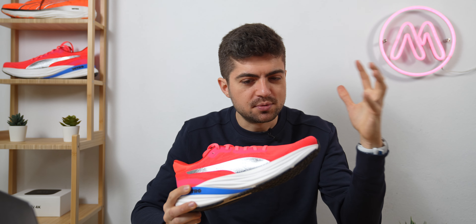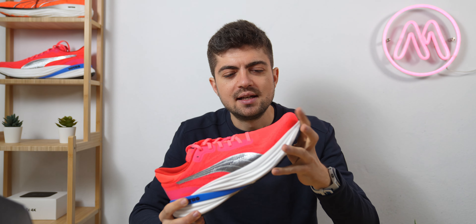The Puma Magnify 2 may not be a carbon shoe, a sexy shoe, whatever you want to call it, but it's a great daily trainer and Puma just adds another fantastic shoe to their lineup. Let's review it.